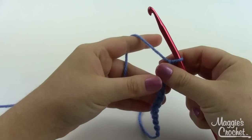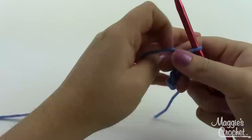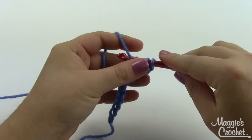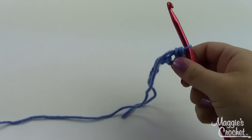I'm going to start with a chain of 12. You want to start fairly small because they do expand and get much bigger. I'm going to half double crochet in the third chain from the hook. A half double starts like a double — yarn over, insert down into the stitch to grab a loop, pull it through. You've got three loops on your hook at this point, yarn over and pull through all three at once. That's a half double crochet.